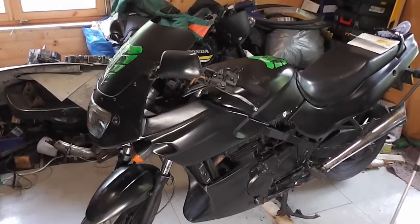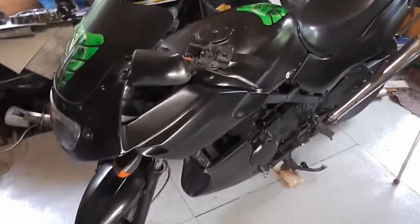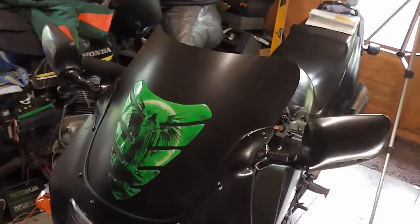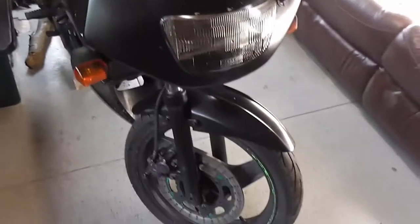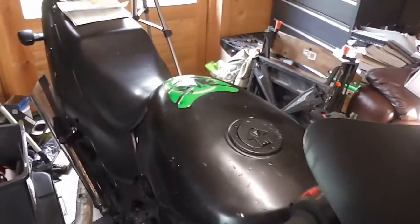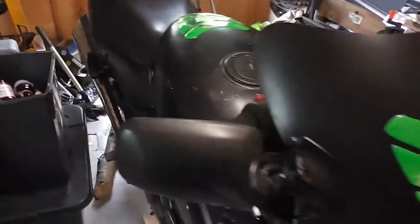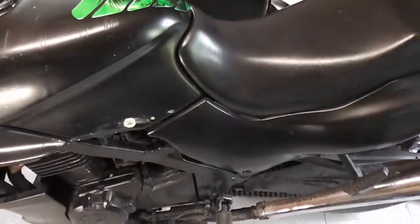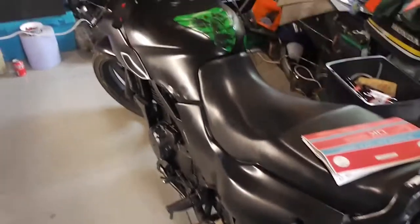Good afternoon, welcome back to the Motorcycle Fixer channel. This afternoon I'm going to change the brake pads on this GPZ 500. I've got a couple of new projects. The first is this GPZ 500 - it's rough. I parked it in the garage probably seven years ago and it was running with a new MOT on it. Now I can't find the keys, I can't get it into gear, so I'm probably just going to sell it as a project or for parts. So if anybody wants to buy it and you live close enough, it'll be up for sale.